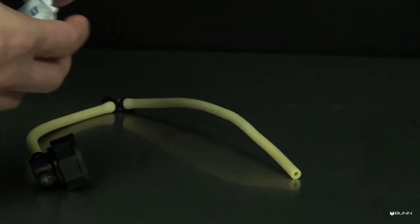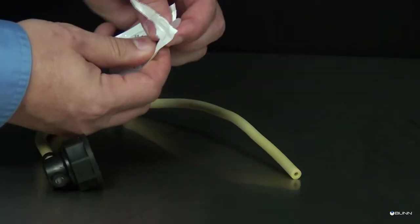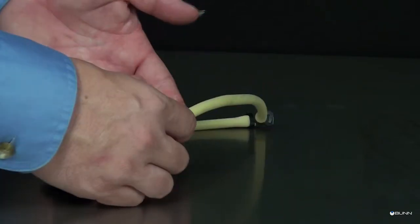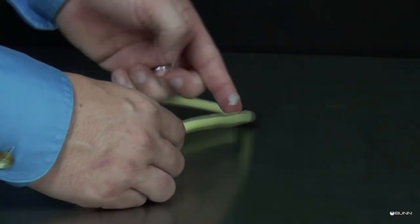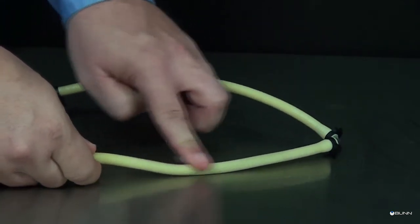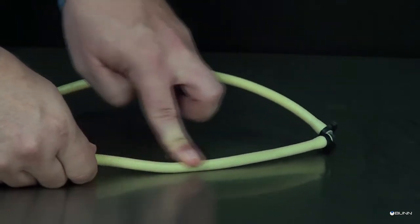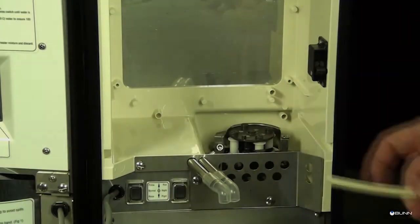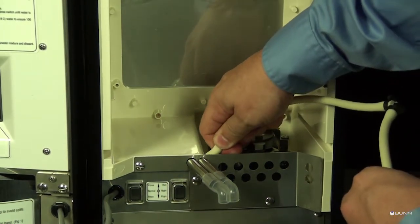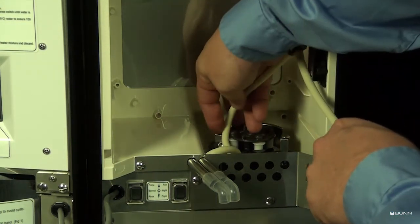Apply lubricant to the new pump tubing. Insert the tubing onto the mix chamber port and wrap the tubing around the pump rotor, making sure that the elbow and clamps end up on the bottom side of the pump body.